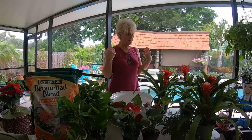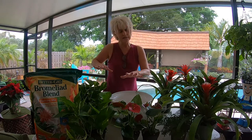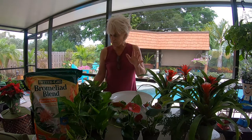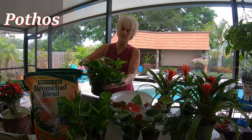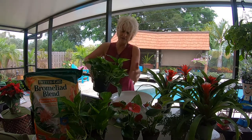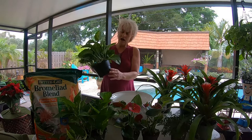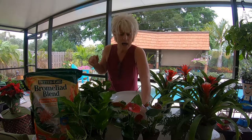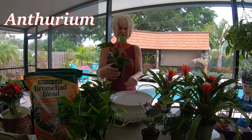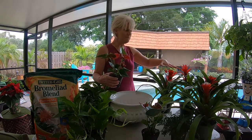Moving along to the other plants — I've got a pothos here, actually two of them, and I'm thinking about nestling that down inside the arrangement because you can't go wrong with pothos. I love them — they go with almost anything in all my containers. I'm also going to try incorporating anthurium, which is another beautiful tropical plant. The care is basically the same as the bromeliad — 55 degrees and warmer, making it a beautiful houseplant.